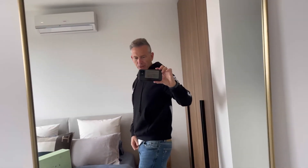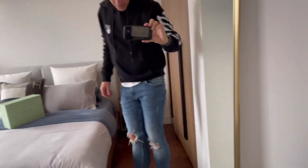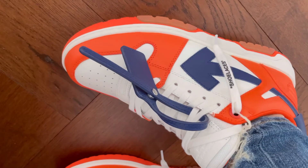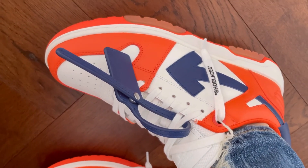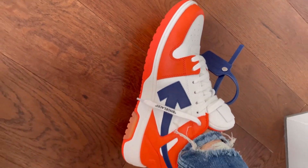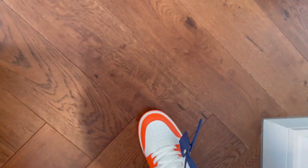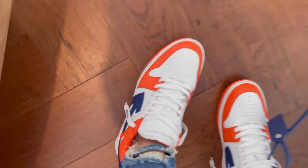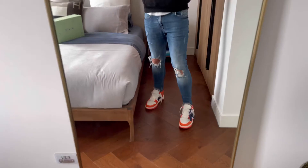I'm really happy with these. The detail, the stitching, the fact that it says 'shoelace' on the shoelaces — this colour combo is much nicer. They do also make a full orange one with the orange arrow, but these — I love these — I'm going to keep them.